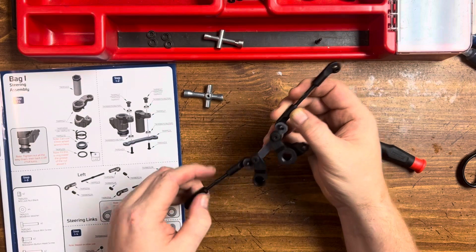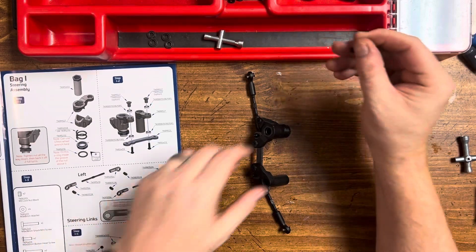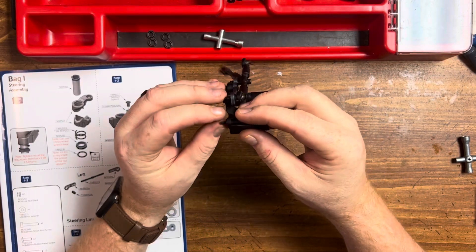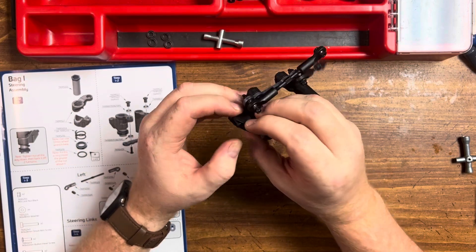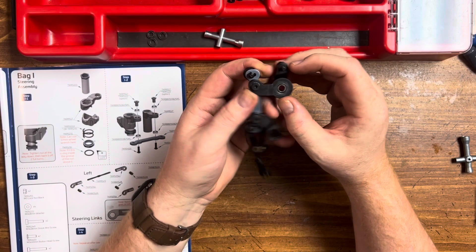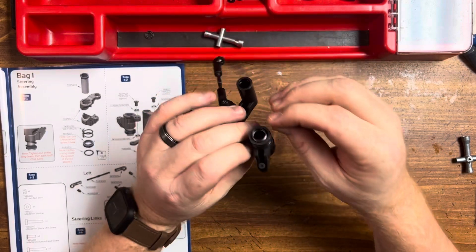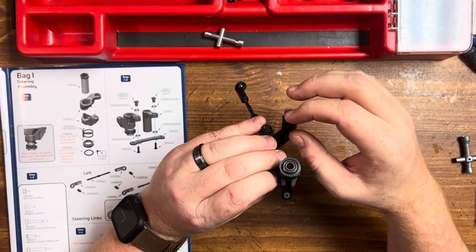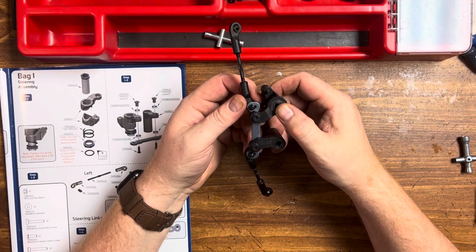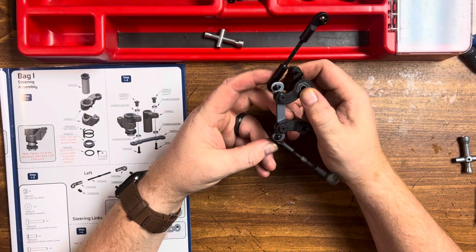Notice the notches. Want to take this screw here and it's going to go through this hole here. We're going to place our remaining bushings in the top and bottom. This will conclude our steering assembly for the Tekno SCT410 2.0 Bag I. Getting pretty close to putting this stuff on the chassis — stay tuned.